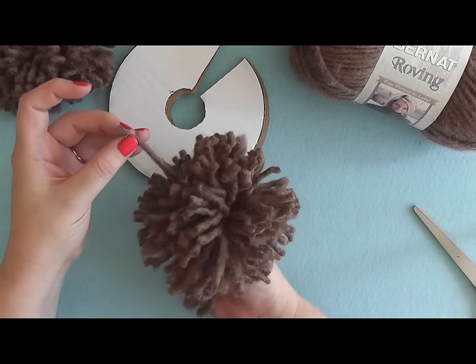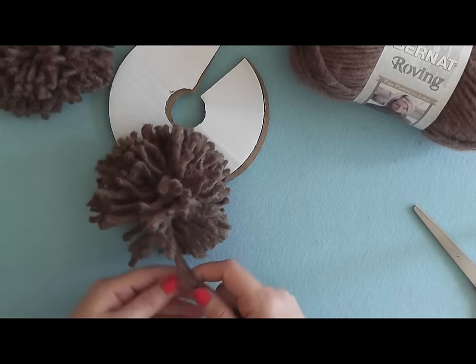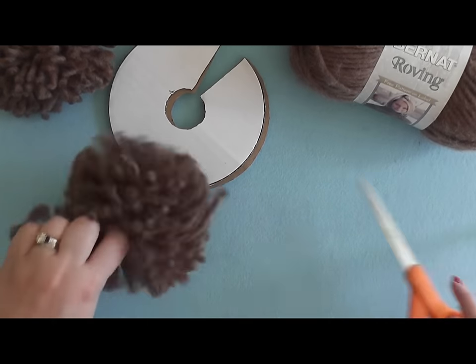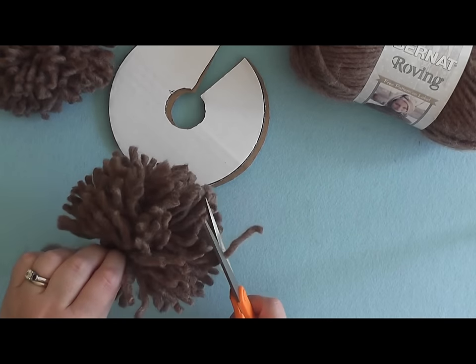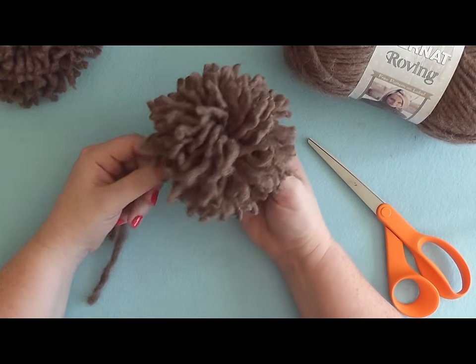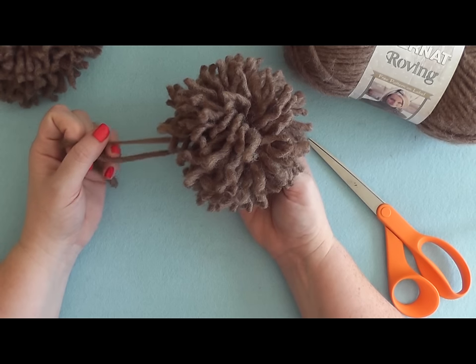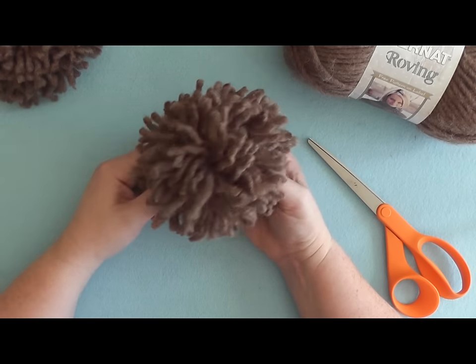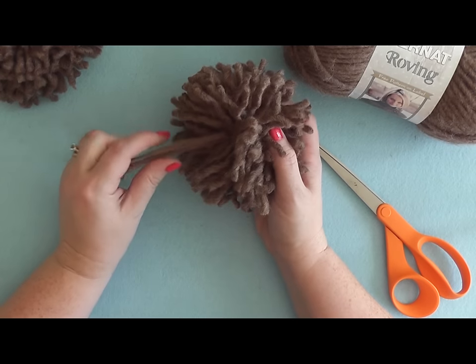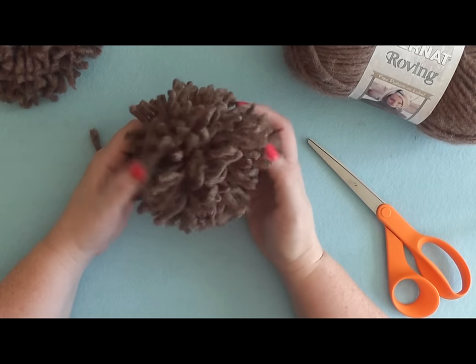You may find a few straight ends from where you started or finished, so go ahead and fluff that up and give it a little trim. At this point your pom-pom is finished. You can use these two tails to attach your pom-pom to the top of your hat or whatever you're using it for. If you're not attaching it, you can trim those two ends off to the same length as your pom-pom.